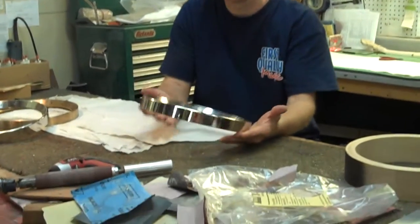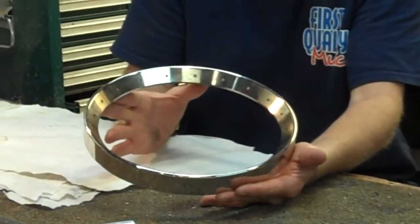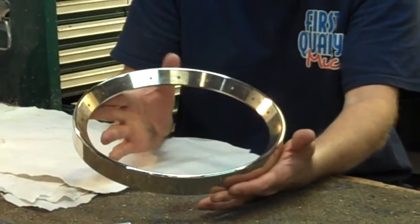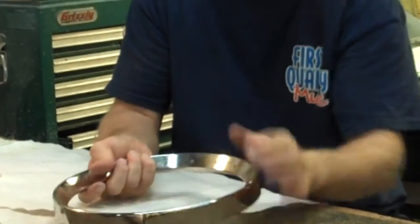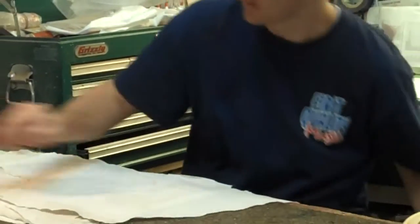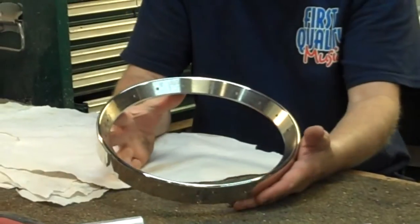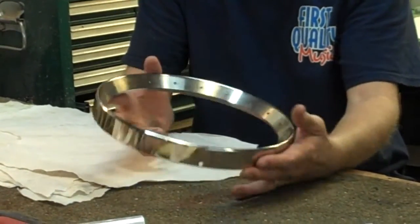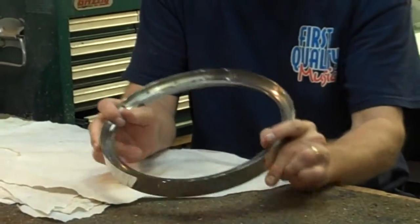The next choice we have is one of the standard flatheads — it's our part number one, our Sullivan flathead that we've had out for almost 30 years now. We can have that with or without holes, and that is a short skirt tone ring. We can also do the Tennessee 20 tone ring, with or without holes, and this one will also be short skirt. We can have either this one or the other ones cryogenically treated.